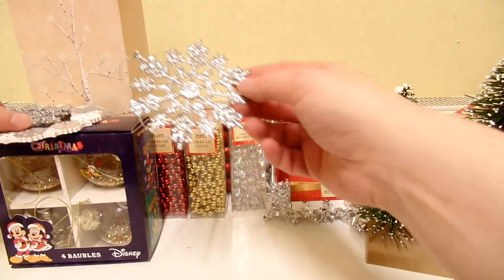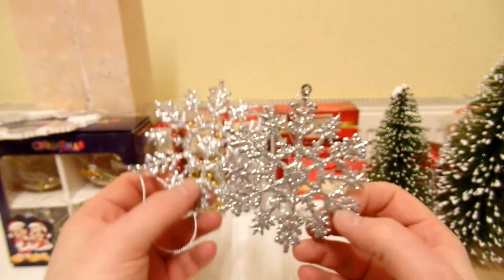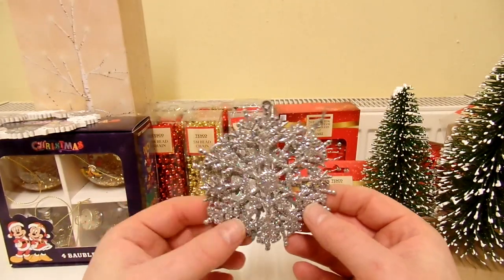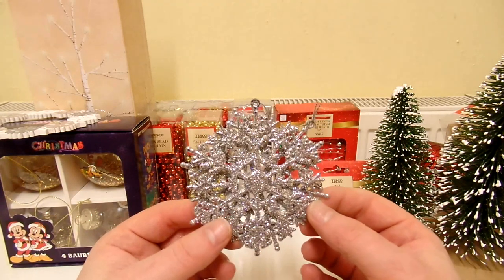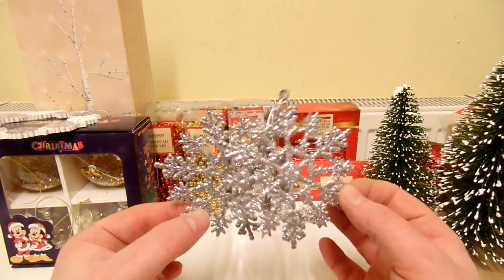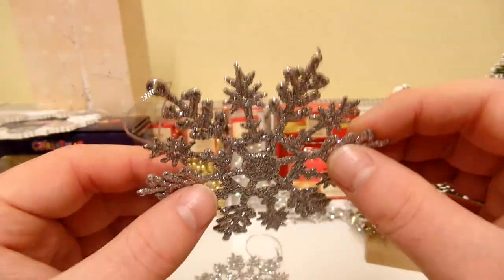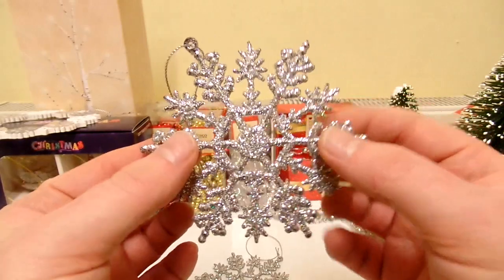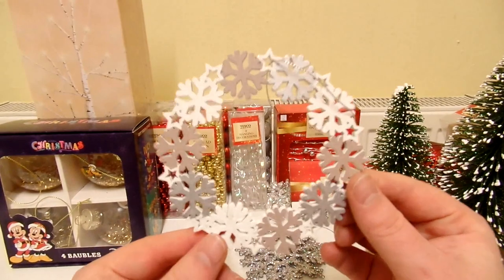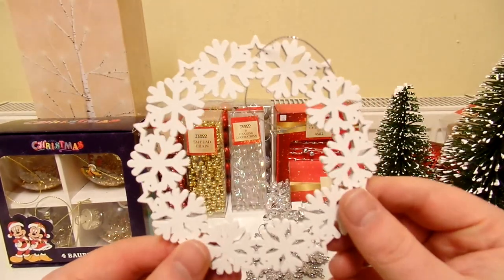Next up are these really nice looking glittery snowflakes. They were pretty cheap — it was hanging in Tesco and it said 50p on it, and I thought that's not too bad. Then I discovered there were actually two, so you get two for 50p — that's like 25p each. I think they're actually made out of cardboard so they could bend really easily. And then there's this one as well, which looks really nice. It's made out of wood, and on the other side it's all white.